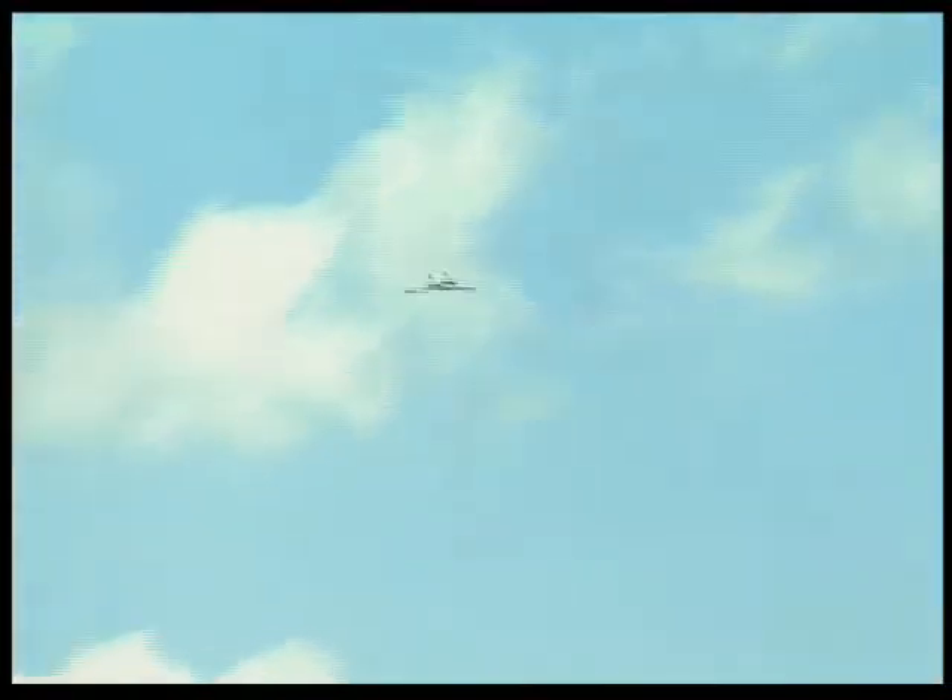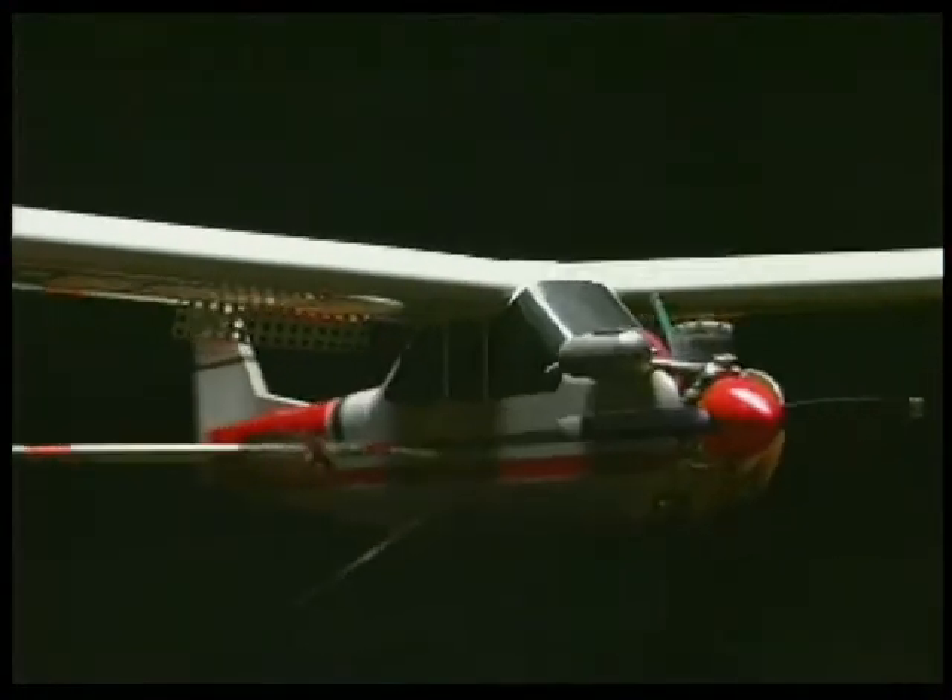If this is the kind of buy-and-fly technology you've been waiting for, then check out the Nexstar at your local hobby shop. It's the ultimate RC flight training machine.